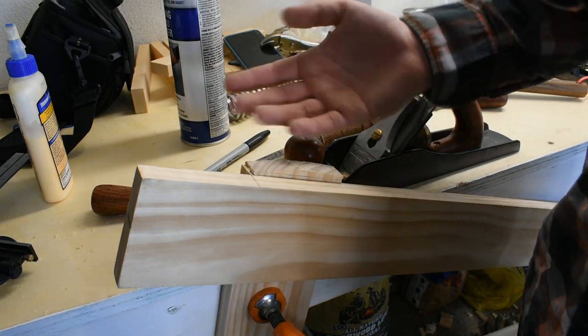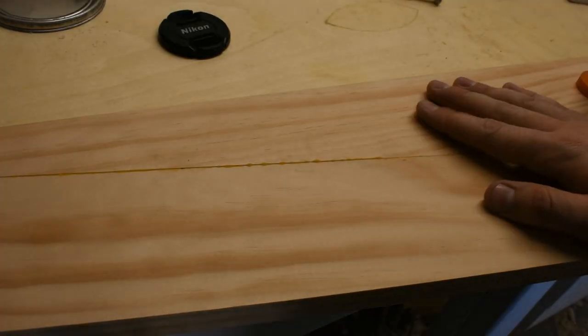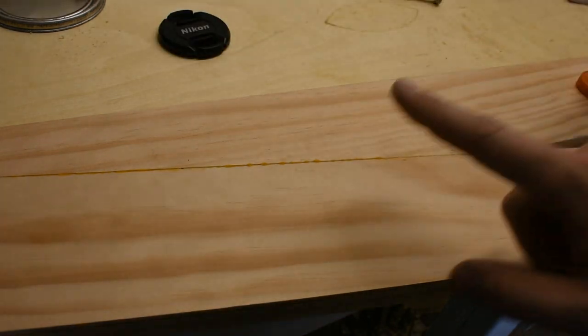And then sanding and gluing up and finishing and all that jazz. Much planing later and I finally got this thing all shaved down - the edges and stuff. But I want to show you one thing.